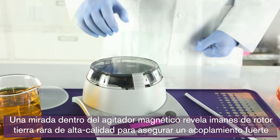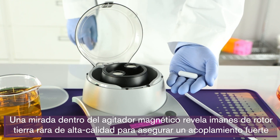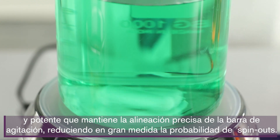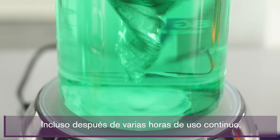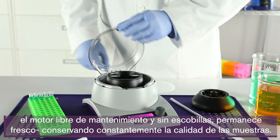A look inside the magnetic stir reveals high-quality, rare-earth rotor magnets to ensure strong, powerful coupling that maintains accurate alignment of the stir bar, greatly reducing the likelihood of spin-outs. Even after several hours of continuous use, the maintenance-free brushless motor remains cool, consistently preserving sample quality.